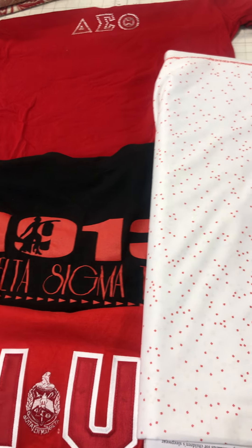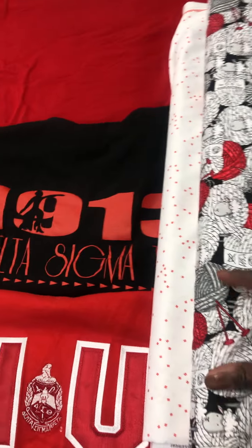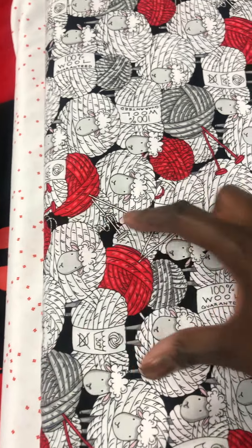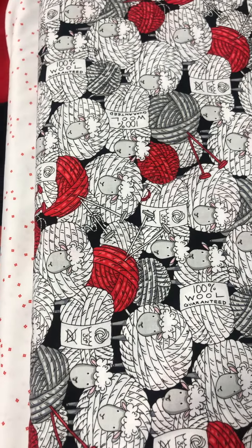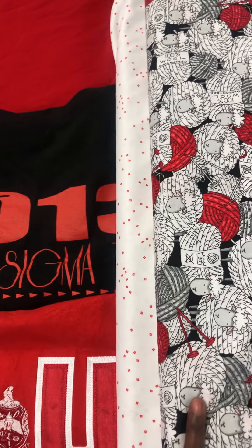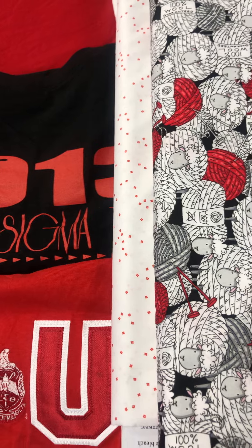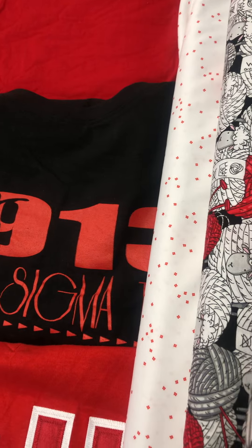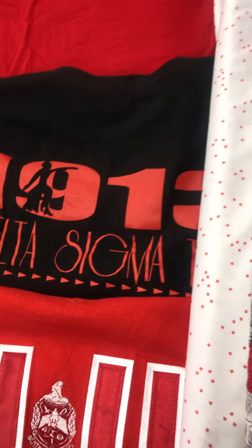I'm going to make the cornerstones out of this fabric right here, because all anyone's going to see is a little square of all these colors. I might even get a little bit so I can fussy cut to make sure I have red, black, and white in every square. So this is going to be my sashing, this is going to be my cornerstones, and then I'm going to want a little pop of this white and black that's going to be just a thin border.